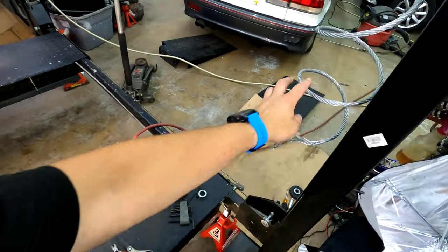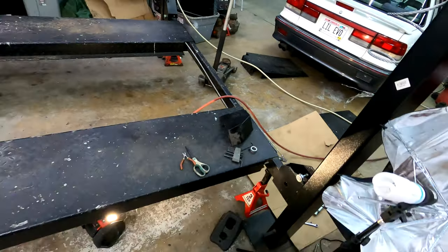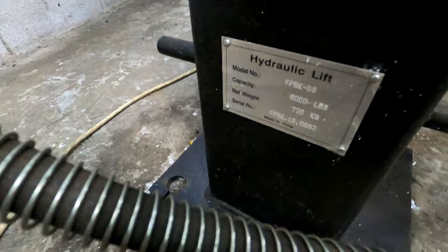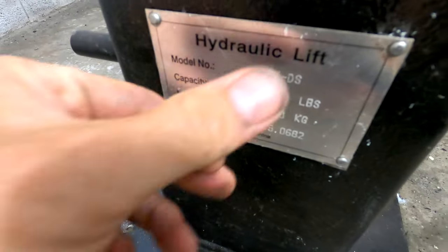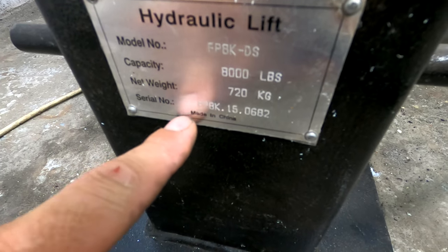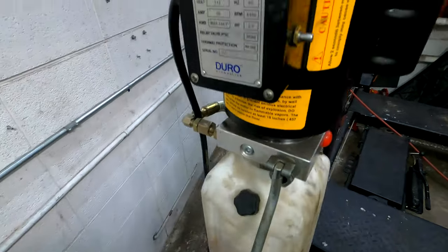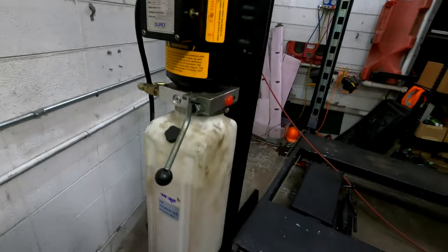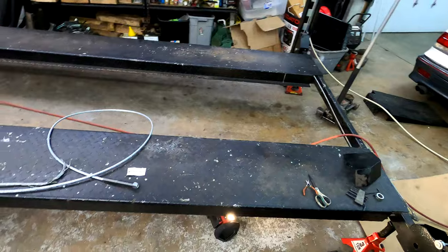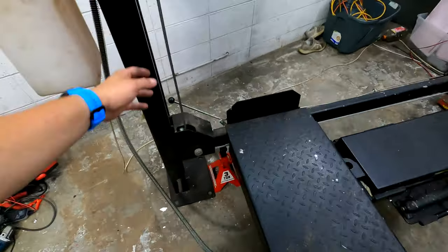This is my lift — the cable broke on this 8,000 pound lift. Model FP8K DS, so that's 8,000 pounds. Made in China, it's a cheaper version of a more expensive lift. It only cost me about 1,400 to 1,500 bucks. We'll go through some of the differences between more expensive lifts and this one, but they're all pretty much made the same — same idea, same components.